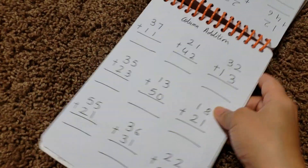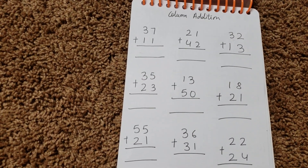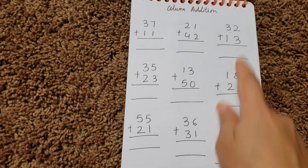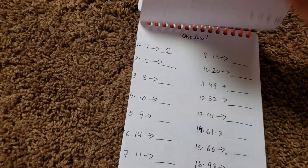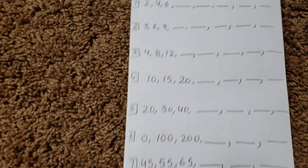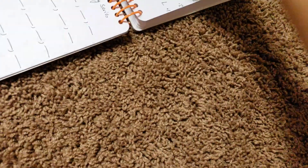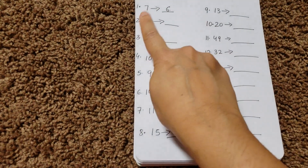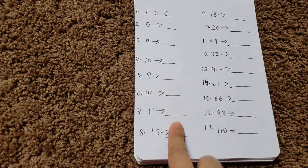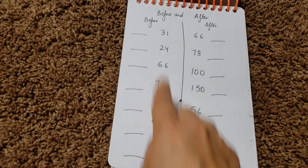Then there's double digit addition — not carry-forward, just simple double digit — and he's going to do one set here and another set there. Then there's a skip counting series up to seven. Then 'one less,' where he needs to write one less of each number, with the space right next to it. Then before and after, where he needs to write the number.